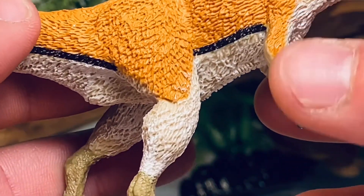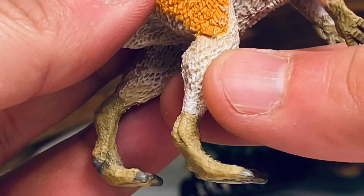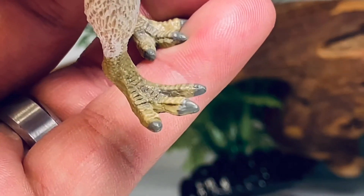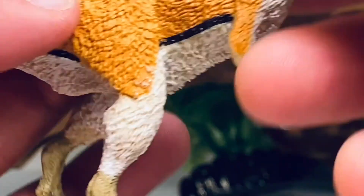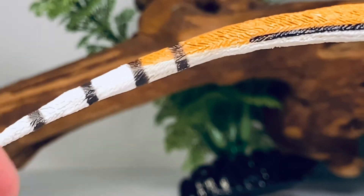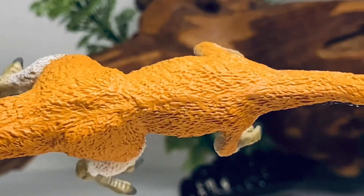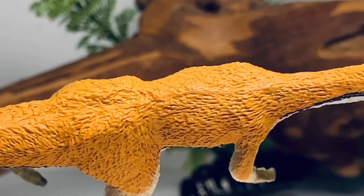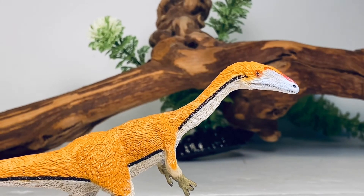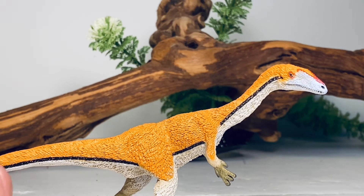Going down to the hind legs — also nicely sculpted and covered in tons of feathers. The only spots on this figure that aren't feathered are the snout, the hands, and the feet. You get some nice calf muscle definition, with the orange paint stopping before transitioning into white. The feet are really, really nicely done with fine scale detail and gray paint for the toenails. Going down to the tail, it's a nice long slender tail, and near the last quarter of it you have some nice white and black striping that really adds more color to the figure. From the top you can see some nice narrow hips, which is pretty typical of Coelophysis.